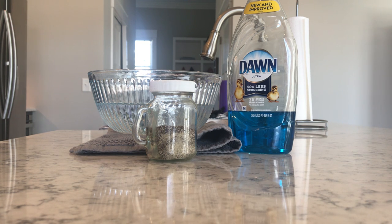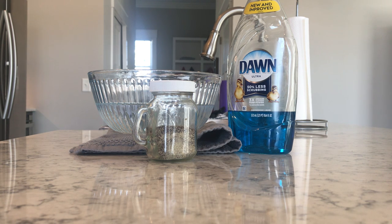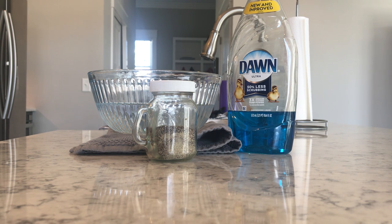Before I continue, I want to let you know what you would need if you'd like to try this at home. First of all, you will need your parent's permission. You could use some type of dish detergent — I have Dawn. You will need pepper and a bowl of water.